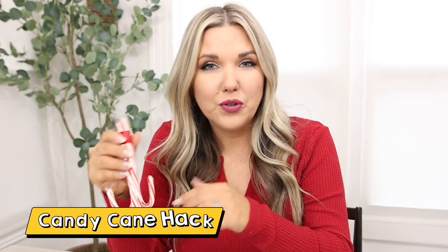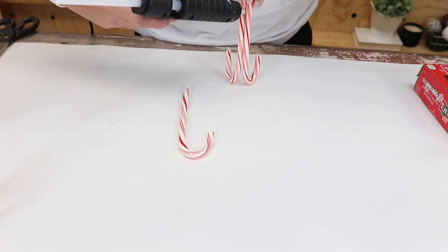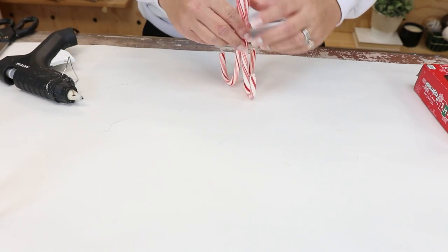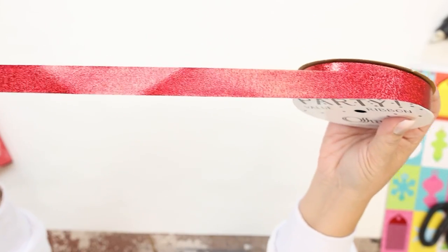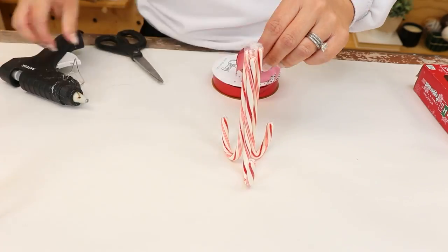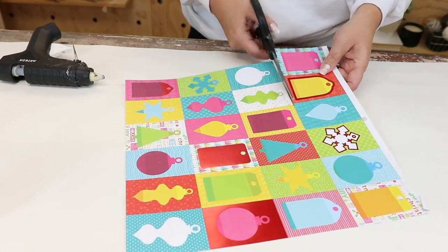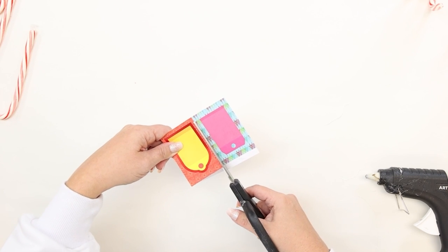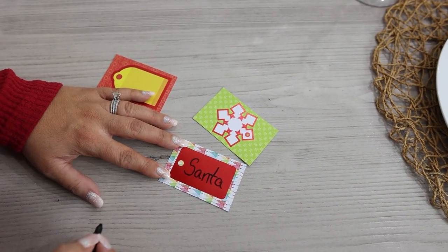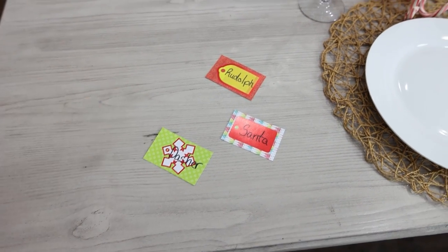I want to show you how to put together candy cane name holders for your holiday party. You're going to need three candy canes — put them together so they create a base, using a little hot glue to hold them together. Place them flat so they stand up well, then wrap them with some Dollar Tree ribbon and hot glue that on. For the cards, I used scrapbook paper labels — you could also use package labels or card stock — cut them out, personalize with your guests' names, and place them in front of each plate. It's super festive and affordable.